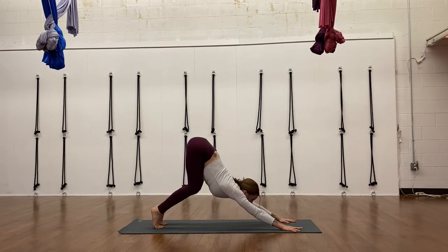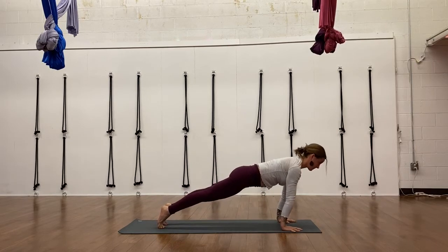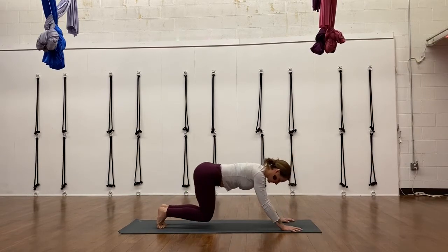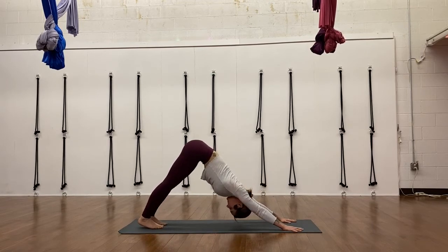Make sure those hands are spread out, fingers spread out evenly. Again, rounding through into plank — you can bend those knees to round through. Really press that chest through; make sure your upper back's not rounding. And then bending those knees, waving back. Helps to warm the core up and the wrists.